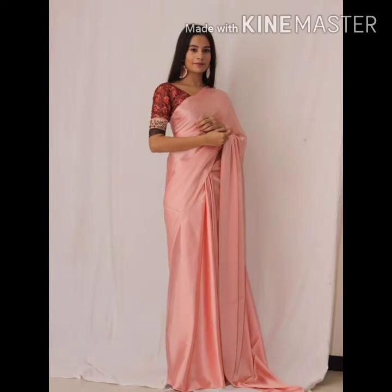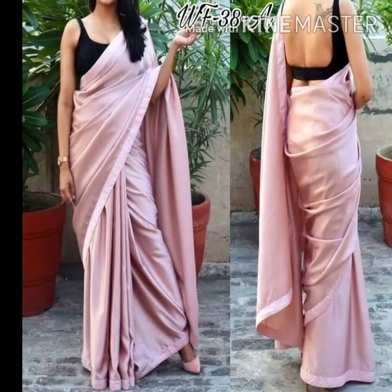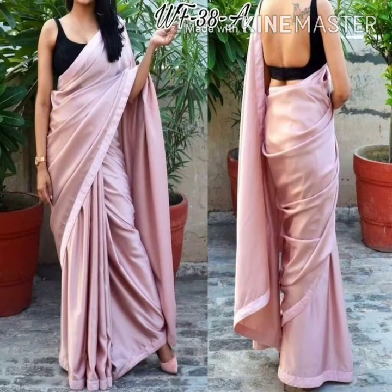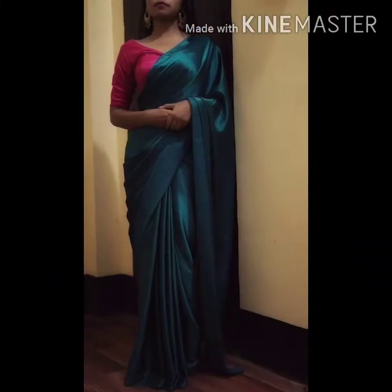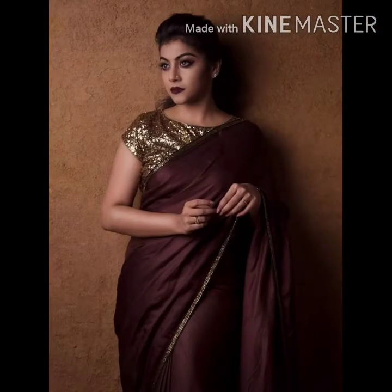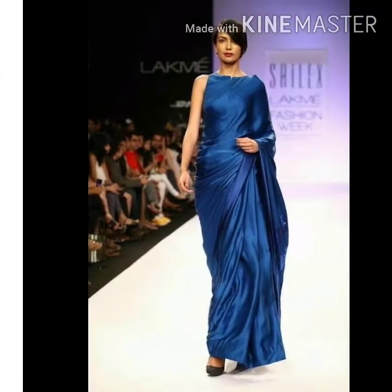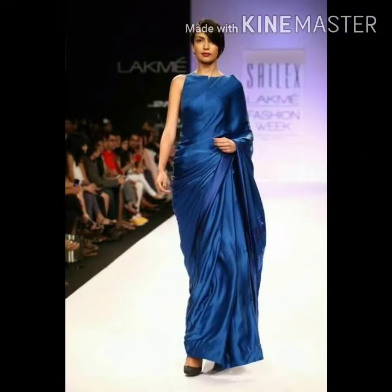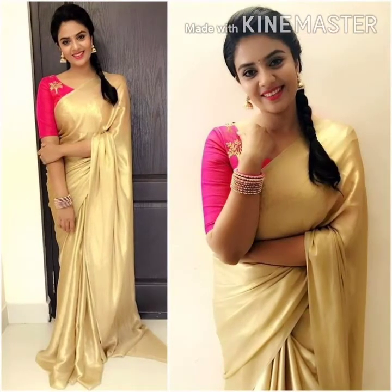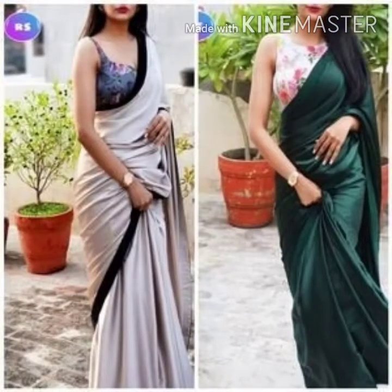If you want to wear a party wear, you can wear it with a stylish blouse — you can pair it up with a sequins blouse, it looks perfect. If not, you can wear lace or lace work on the market; you can stitch on the side of the lace and give a beautiful look, converting it into a lace blouse.